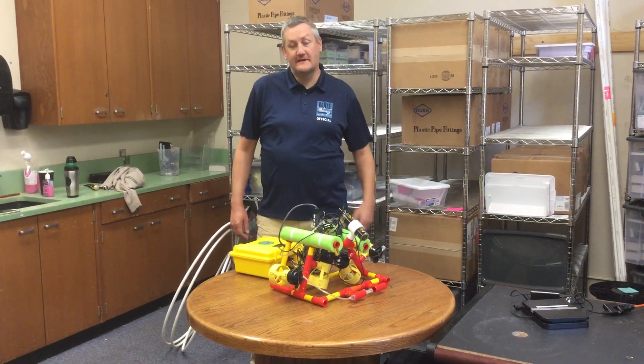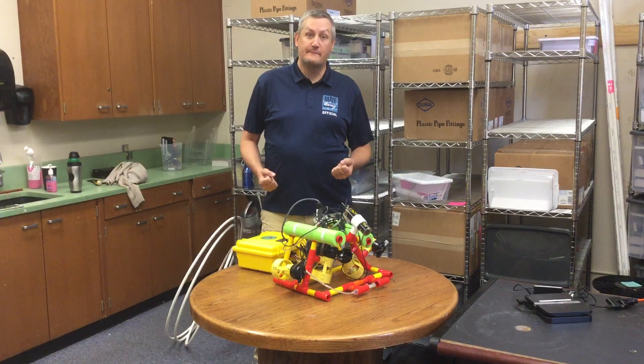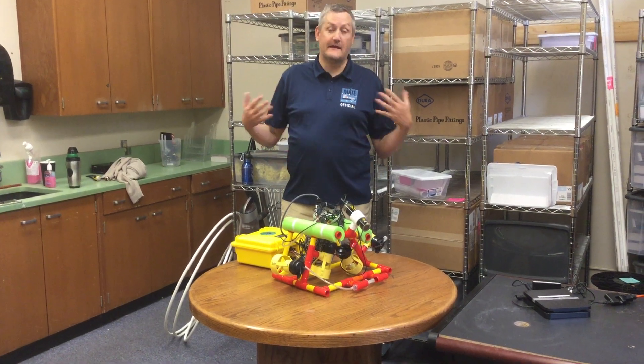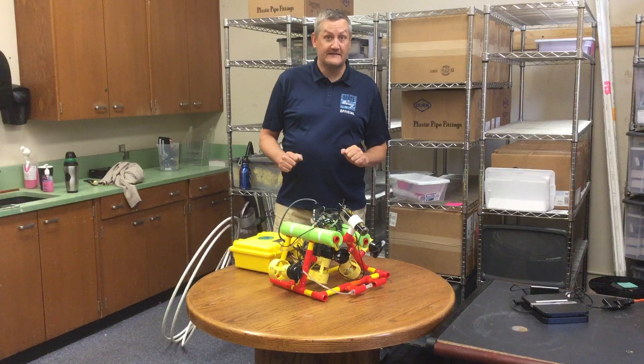Hi everyone, this is Matt from the Mate Center, and today we're going to run through the process of the size and weight measurements. The size and weight measurements we're going to do are for the Ranger class, but this will be the same process for all different classes, just with some different size and weight measurements.